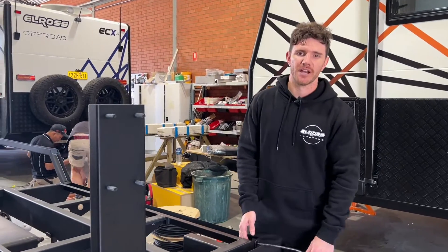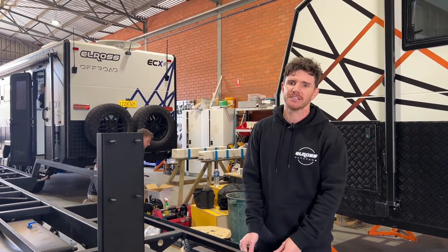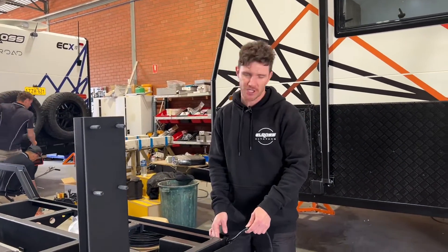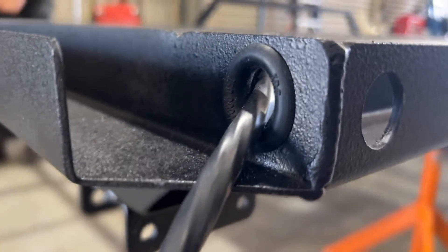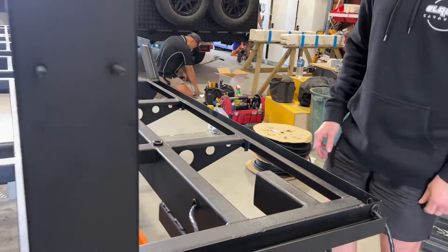Another great feature with this new design chassis is we're able to protect our cables within the wall structure and chassis structure of the caravan a lot better. We can rubber grommet all of those locations as well, so you're not going to get any rubbing on your cables against any bare metal.